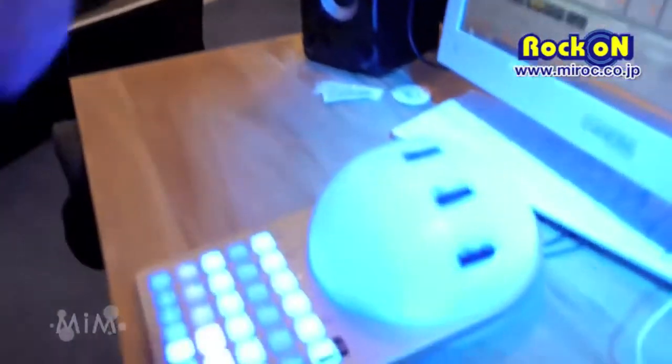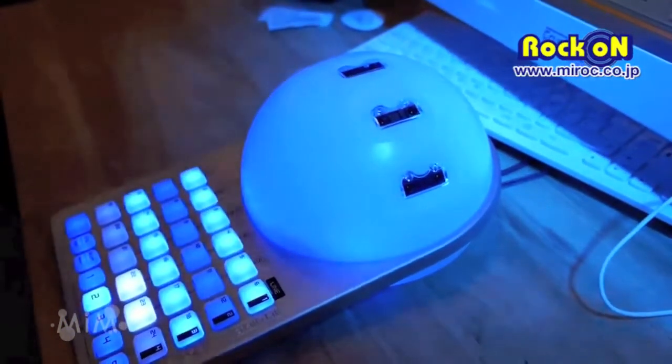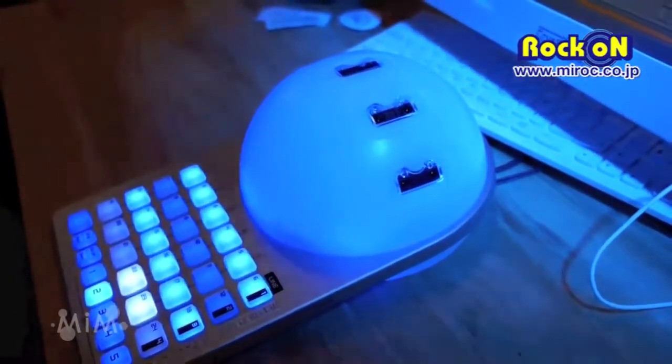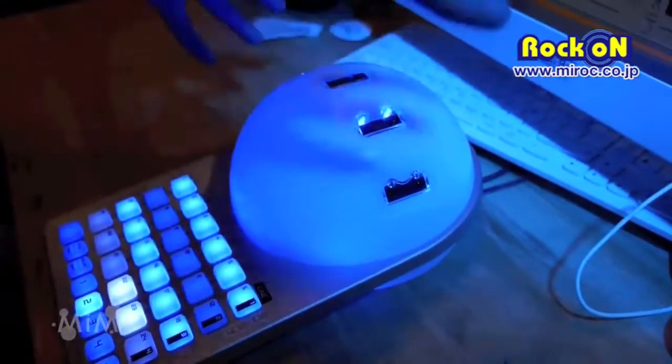The Crystal Ball is a very interactive controller. You have visual interaction with the audience when you are playing the Crystal Ball. It's a real instrument and you can control any music software. You can also control video software, so you can mix video only with the movement of your hands.